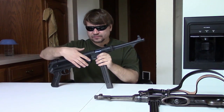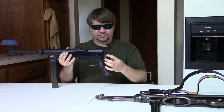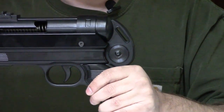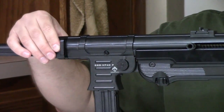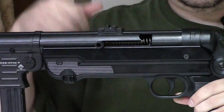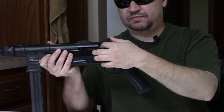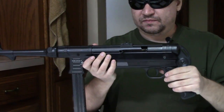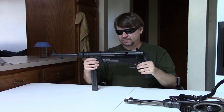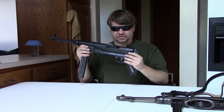Flipping it over, we have a rear sling swivel here, a slot cut, and the front swivel bar is up here. We have the cocking handle, which does have the J-notch to hook it back with. And that's really about it — a quick walkthrough. So let's start comparing.